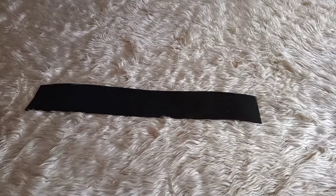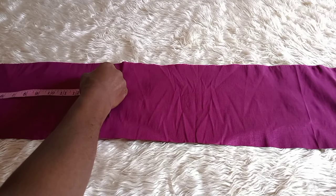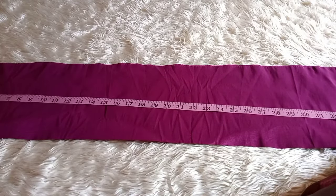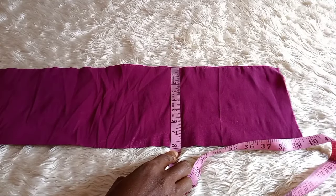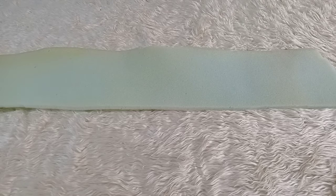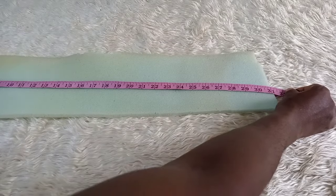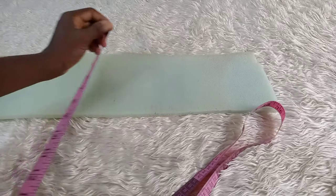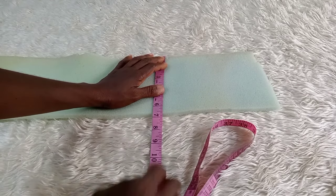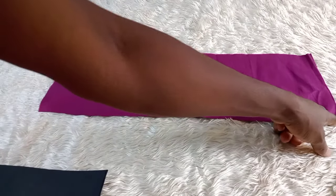I keep the mako aside. The third piece is for the design — the rose design — and the measurement is 35 inches length by 8 inches width. I have my soft foam, which is the half inch width foam, and it measures 31 inches length by 7 inches width.